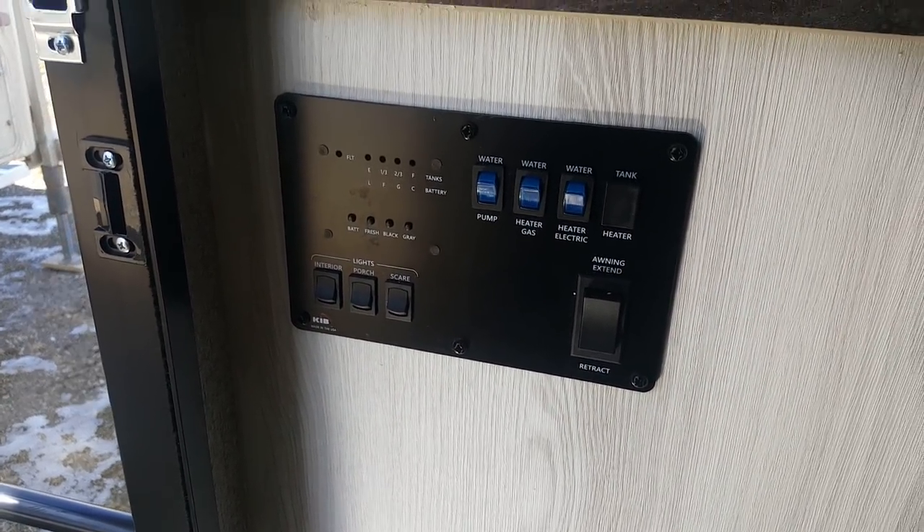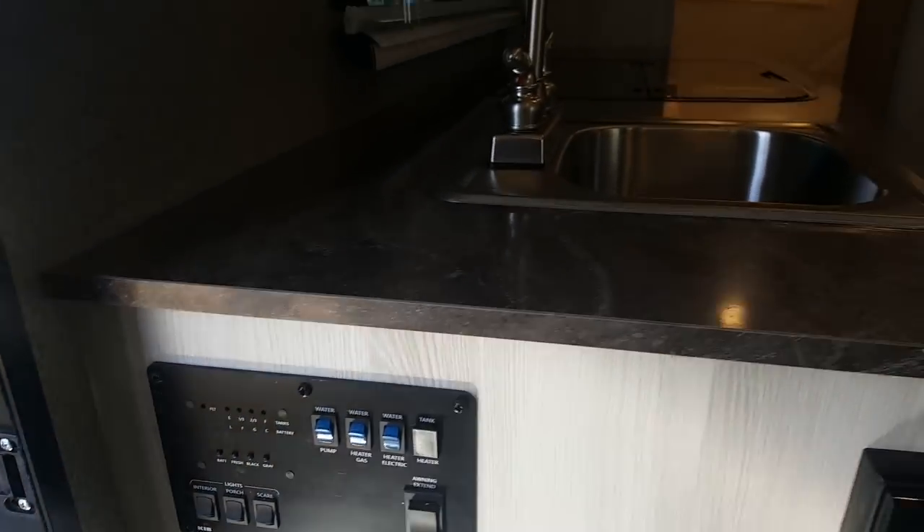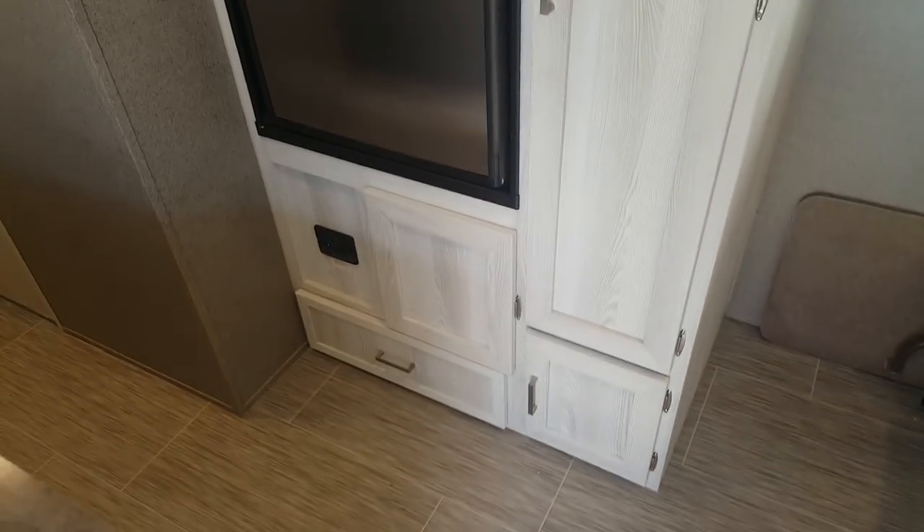There are speakers built into the ceiling for the stereo, as well as outdoor speakers. The control panel is centrally located for lights, the power awning, water heater, and water pump. In the kitchen area you get lots of nice storage, a big pantry, and a fridge that runs on propane and electric with a freezer built in.